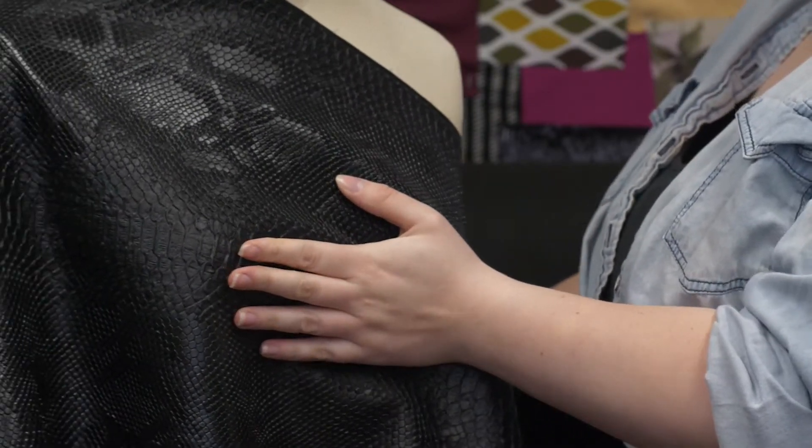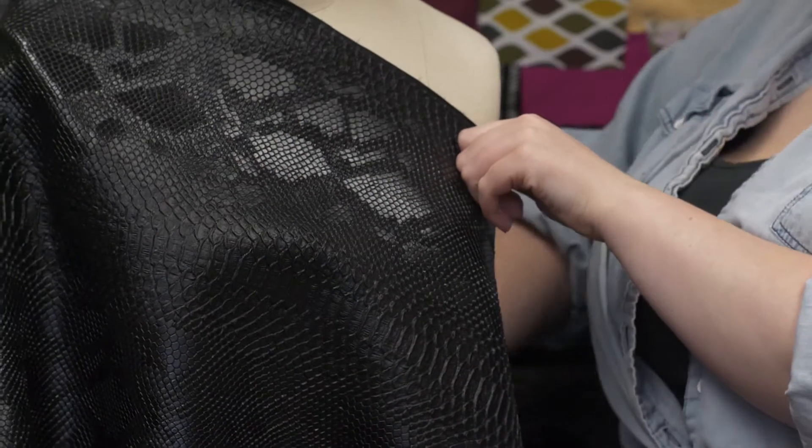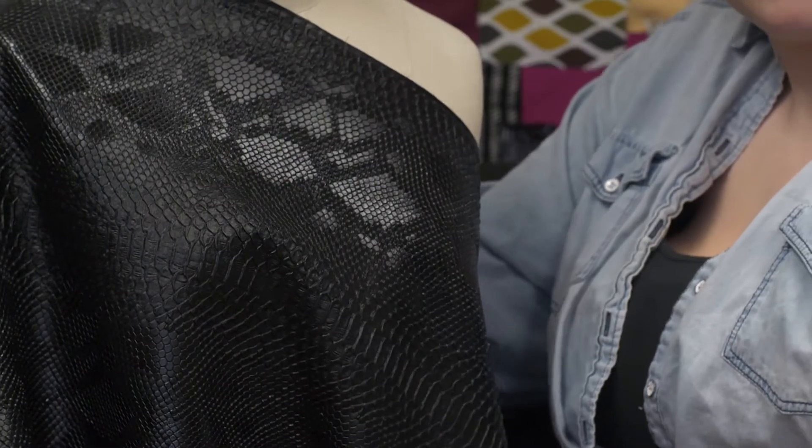I could totally see this fabric in Versace's newest line — a tight yellow leather mini skirt paired with a bright yellow leather moto jacket, which is accented in the snakeskin.